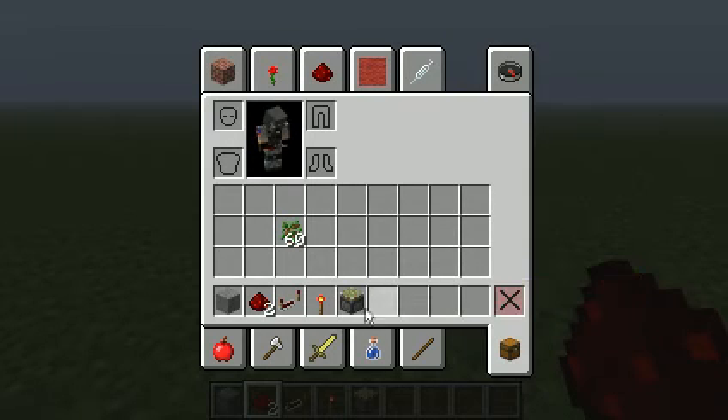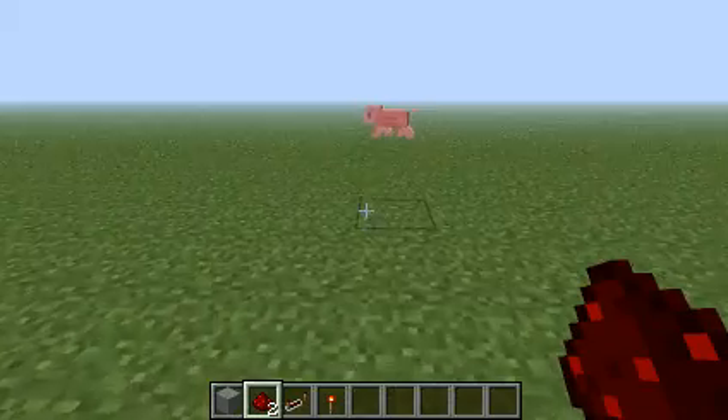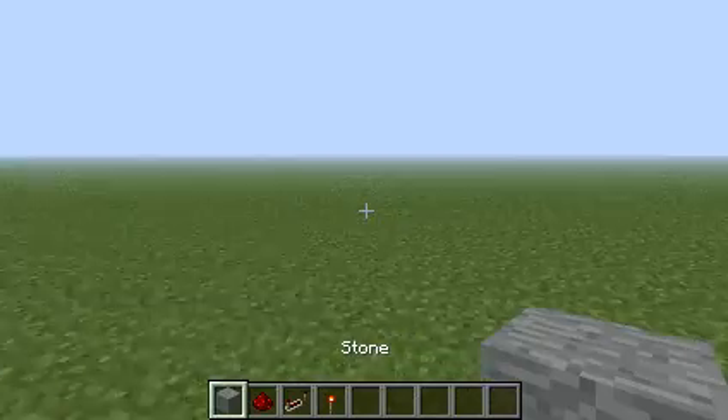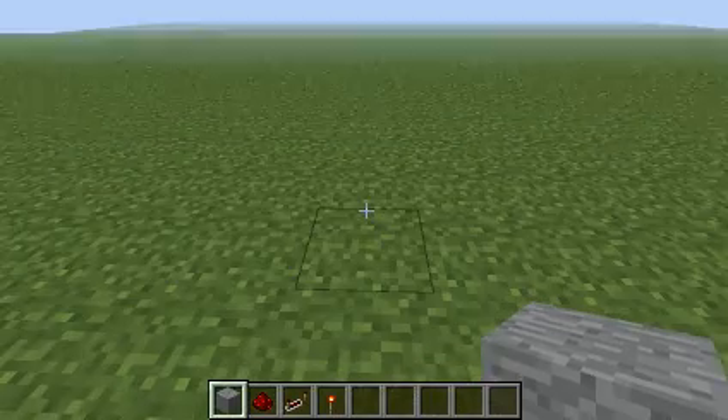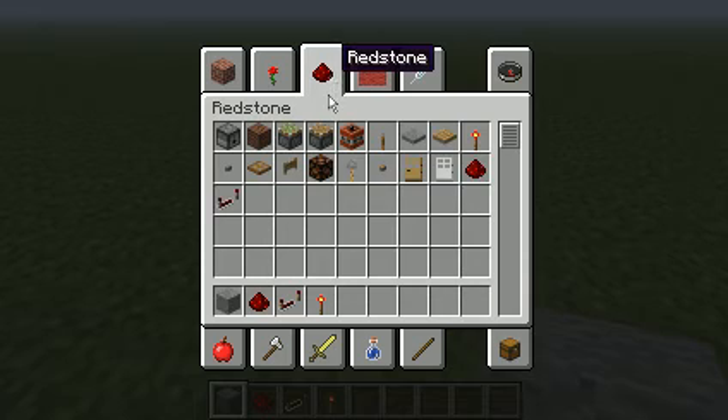Wait a sec, let me just get this stuff out of my inventory. It's nothing else that I did. This is how to make a wireless T flip-flop. What you will need — don't mind these things, it's for a texture pack.